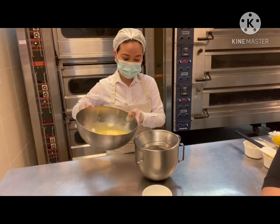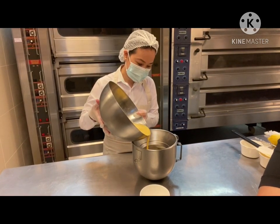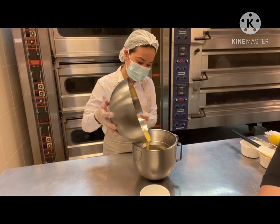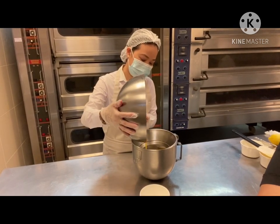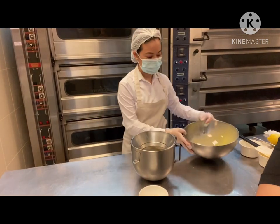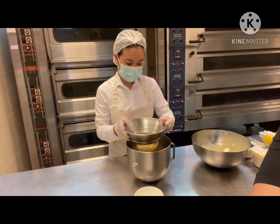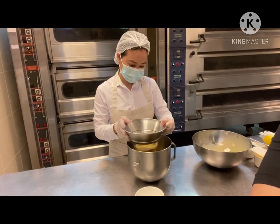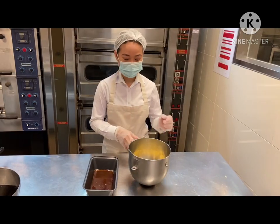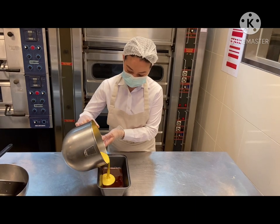Once you finish mixing the flan mixture, we're going to go ahead and strain it to clear it out. Now I'm going to add the flan mixture into the molder with the caramel syrup.